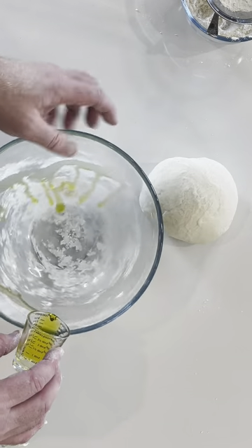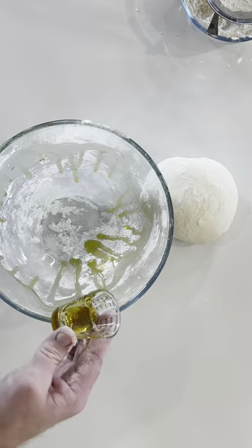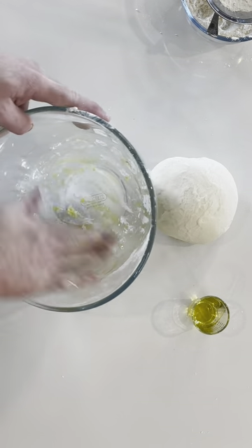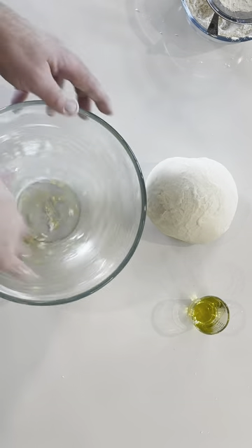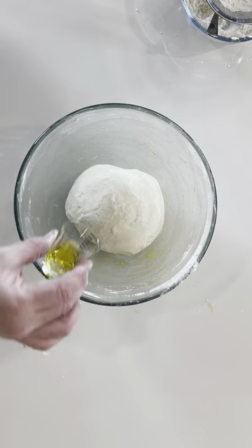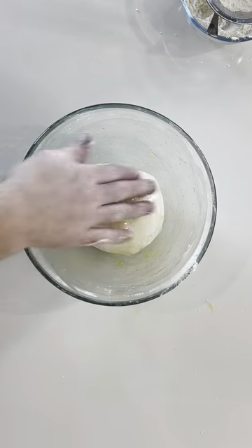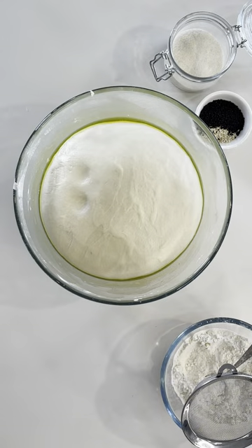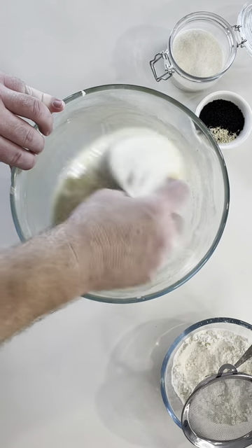Using half of the olive oil measured out, lightly oil the inside of the mixing bowl. It doesn't matter that there are a few little dry bits in there. Pop in your dough ball, rub the remaining olive oil over the top, and cover with a damp tea towel. Bring it back after roughly an hour to an hour and a half, or at least doubled in size.